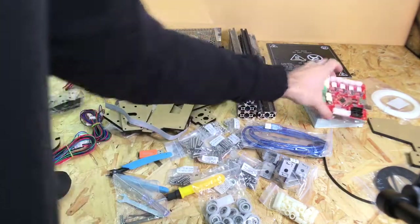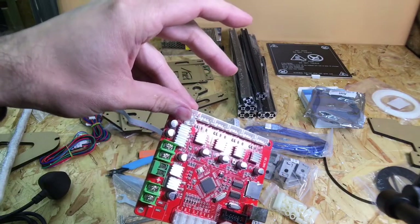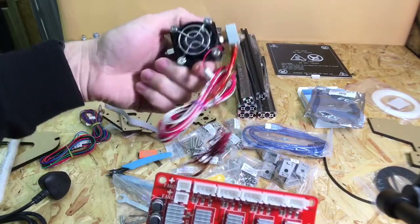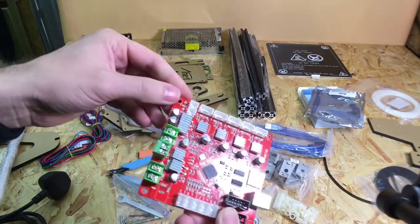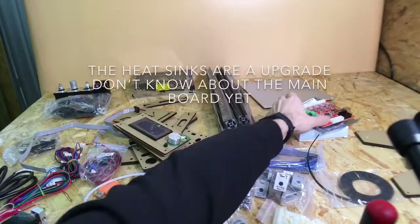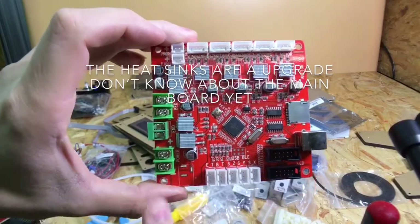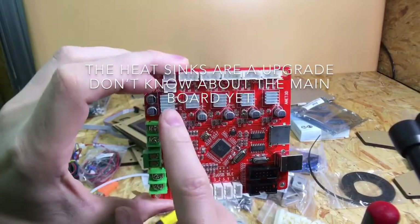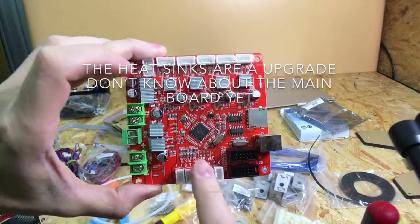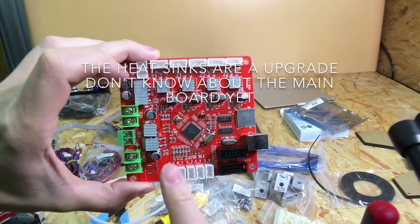It does have provision on the board for a second fan. You've got the main fan here for cooling the hot end, and then a second fan connector for a layer fan. One other upgrade compared to the TiVo Tarantula board is that you do actually get heat sinks on the MOSFETs and the stepper drivers, which is a good thing.